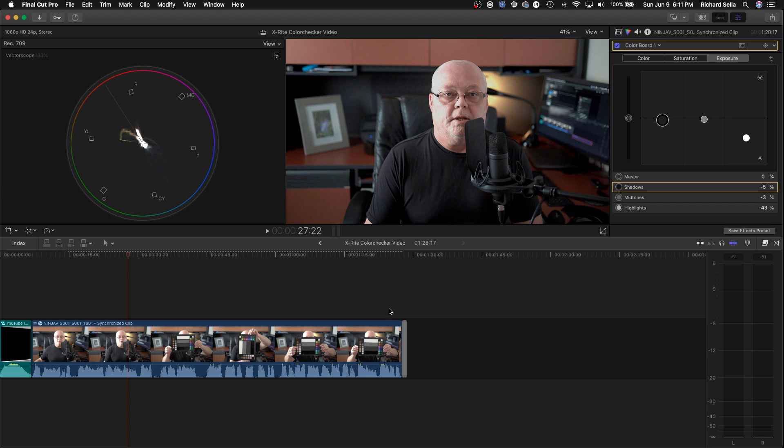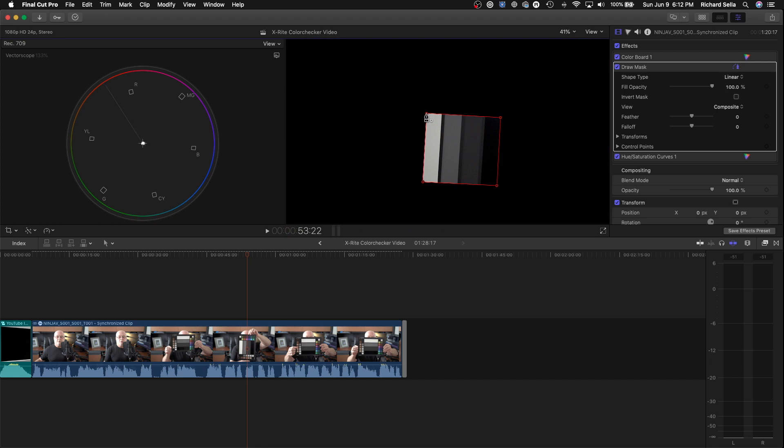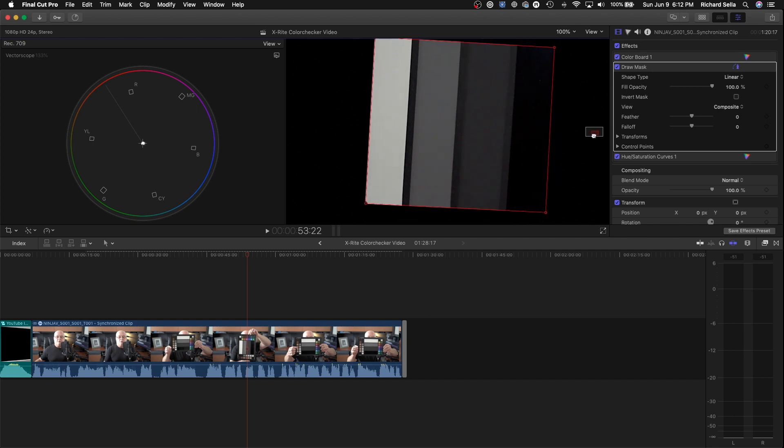There are some other things you can do. Some people like using the RGB parade. Go to the draw mask, reset it, apply a new draw mask, and go around the whites, blacks, and grays. Go ahead and zoom to 200% — actually just 100% — to kind of fill up the screen.